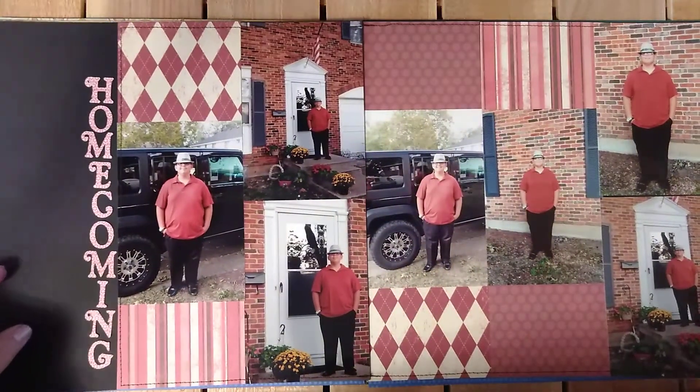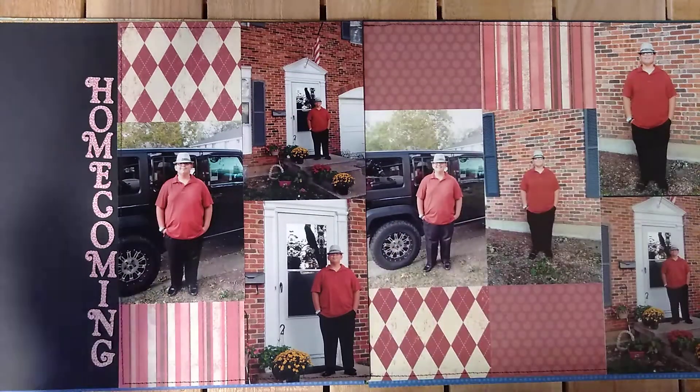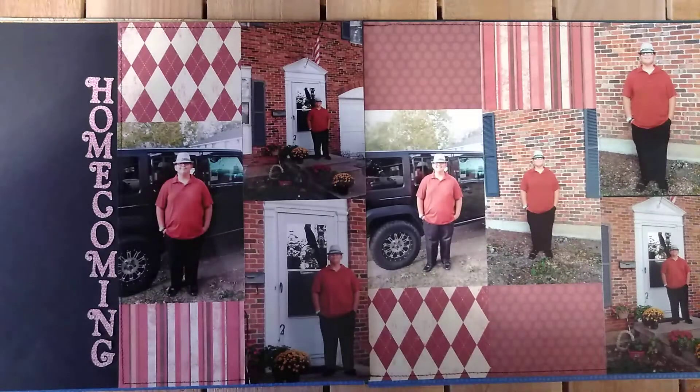I changed this one up a bit because I had way more pictures than what she had on there, so I added more pictures to this one. I like how the balance is of it and I love the brick background — that's one of my favorite things to do. I like how the pictures worked with the things. And of course the sewing — love the sewing.